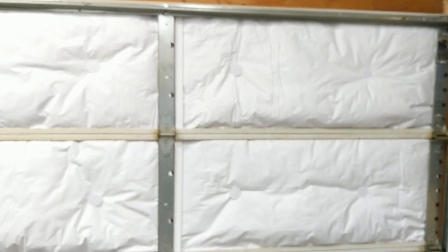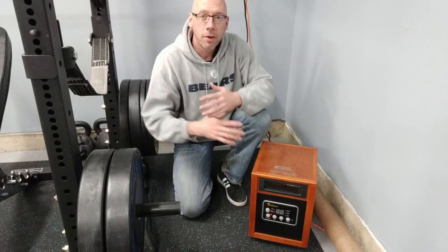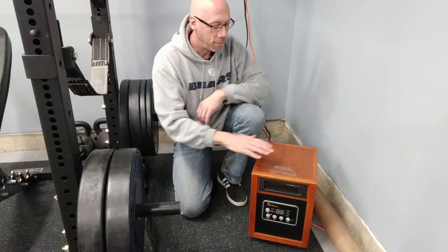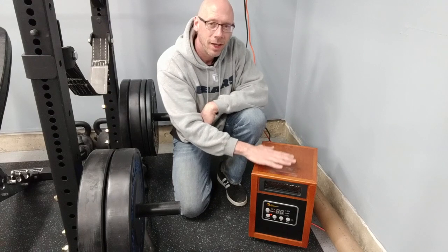That's it for the garage door — I've sealed the entire outside edge, got all the panels in seated securely, it wasn't that expensive, and it's already warmer in here. And the nice thing is in the summertime when it gets hot, this will keep the cool air in here as well. Now that I'm done with the door, let's go on to the last step.